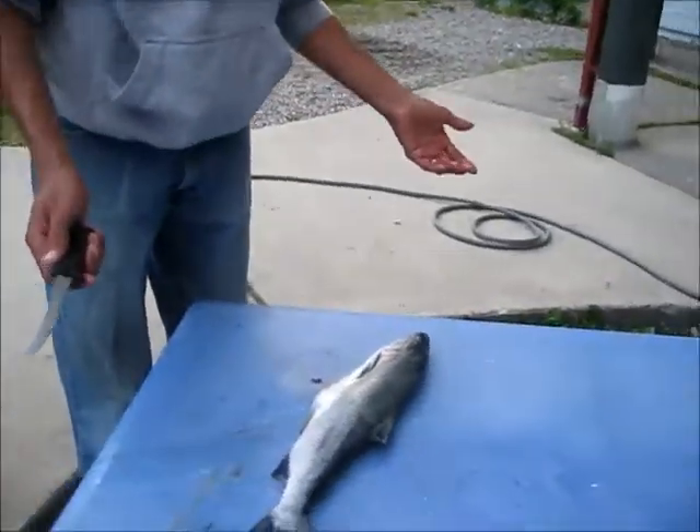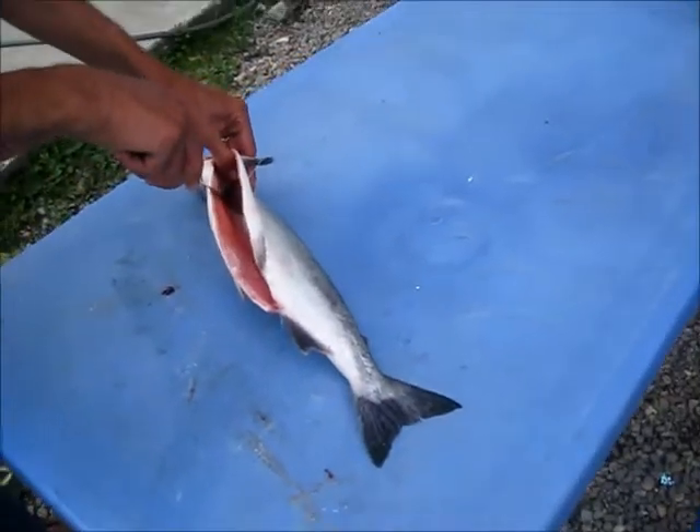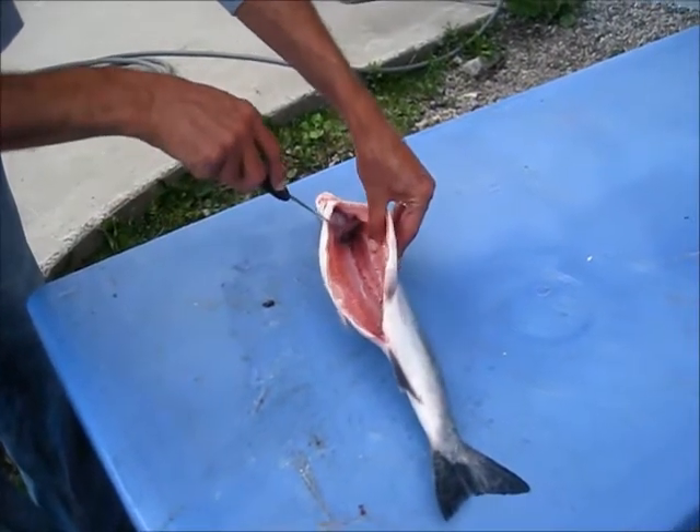This is Jason. I've cleaned a lot of fish in my lifetime. Here's how I clean a salmon. This is pink salmon, so it's the smallest of them. You can see it's been gutted and it's had what's called the mud line taken out of it — at least that's what they call it on trout.